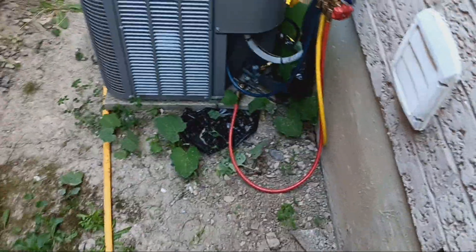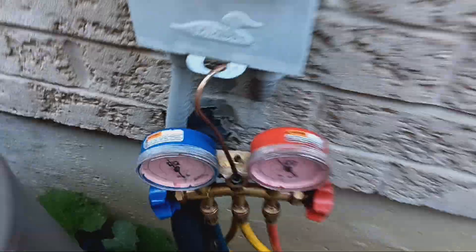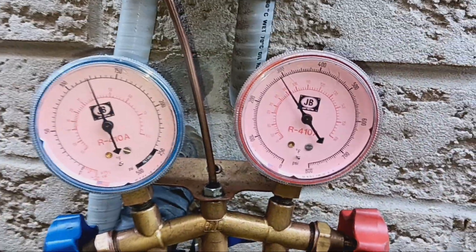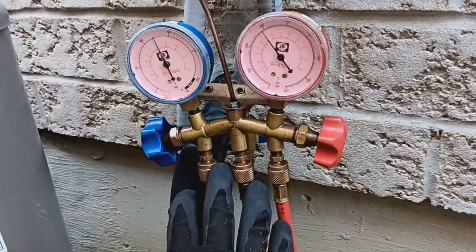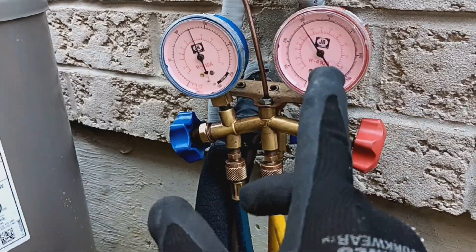All right everybody, we've got an awesome video for you today. We're looking at this air conditioner and I just finished checking it over — everything seems to be fine, nothing out of the ordinary. So now what I'm going to do is disconnect the gauges, and I'm going to show you all how we sweep the refrigerant back in.